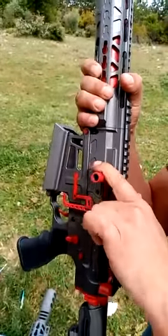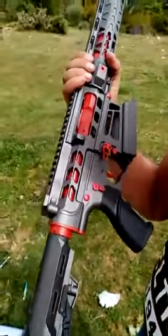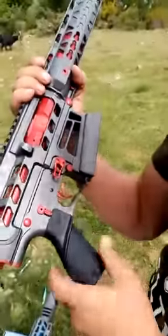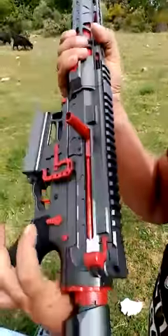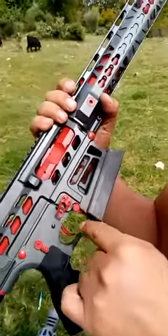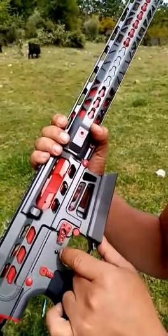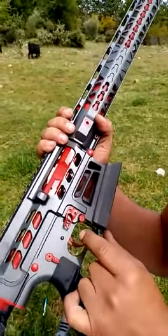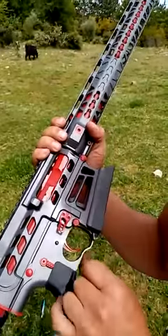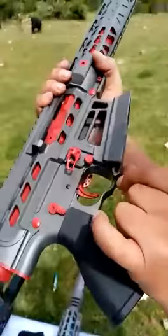It will make your shooting easier. What is new from this side is the ambidextrous safety button. This circle is very special — these three very important buttons are designed and located in just one inch circle. This is the mag release button that we have patented.